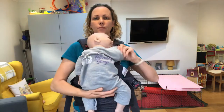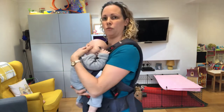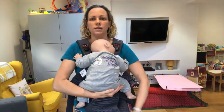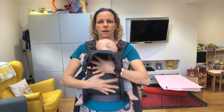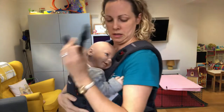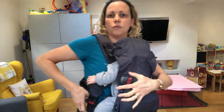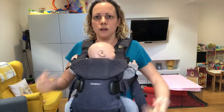Then we'll get baby. Support baby centrally on your front with their head up on the firm part of your chest, supporting under their legs and bottom to encourage that deep seated pelvic tilt. Keeping one hand on baby, come underneath this panel of fabric and feed that up over baby's back. These clips slide down onto the connectors there. Then you have clips on the side and these ones clip on the same on the front — come over the top of the clip and slide back into it. That's baby in.